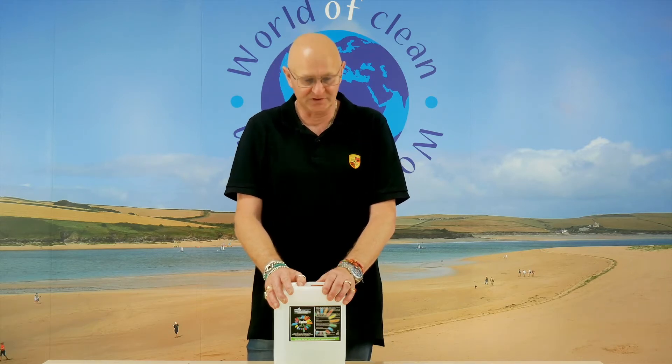Hi, Nick from Solution World of Clean here. I'd like to talk to you today about Hydro 202. It's one of our encapsulation products, the stronger of the two if you like. Ideal on commercials where you've got coffee machines and water vending areas, so really good performer on tea, coffee and water stains.